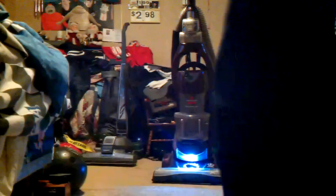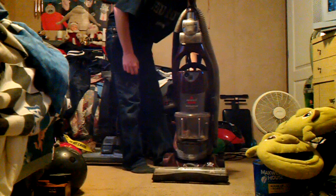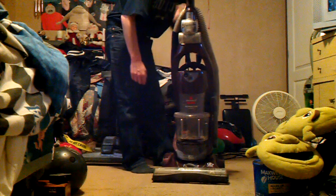Hang on a second, I got to plot back in here. Sorry about that, I was taking a picture. I'm going to be posting a picture of this in the vacuum cleaner collector group.